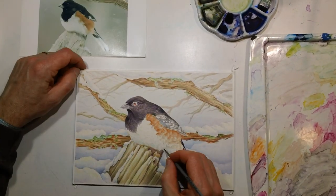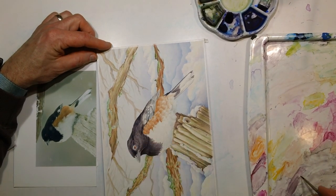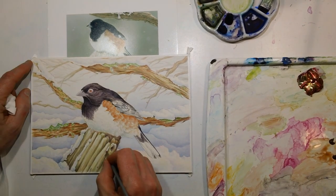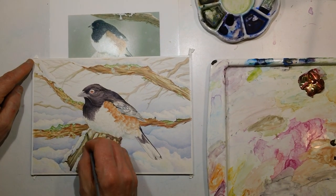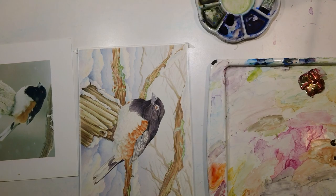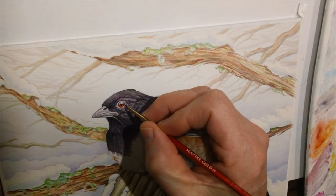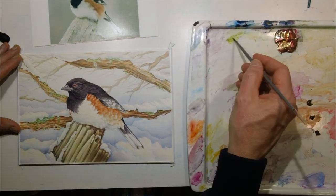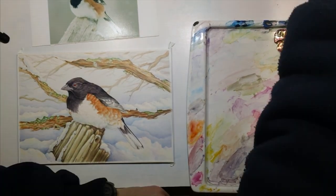This guy looks pretty puffed up and he was not entirely happy this day. It was awfully cold and I think he was rethinking his early migration. One advantage of early migration is that the birds, especially the males, get there early in the breeding season and can establish and defend their territory. The disadvantage is that, especially in Michigan, you may be running into some really crummy weather. But he made it through and was around pretty much the whole summer — all's well that ends well.